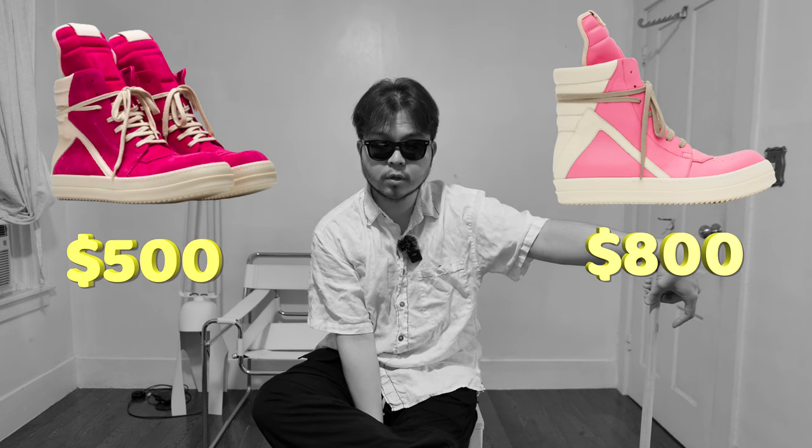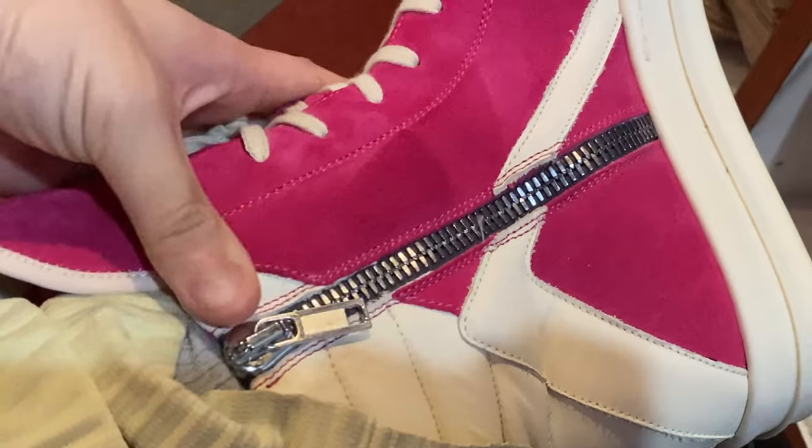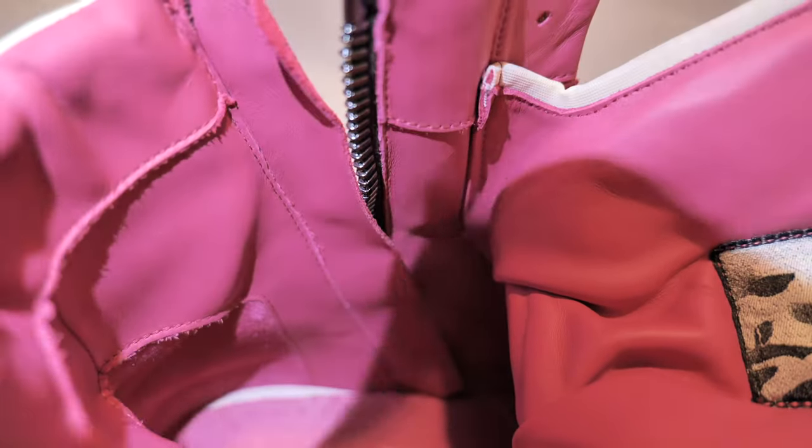My opinion: the suede Geo Basket was not my first choice. My first choice was the full grain calf leather version, but at the time it was $300 more. However, if prices were the same I would honestly not get the suede version - I just like the feel of full grain calf leather better. Suede is a lot thinner than full grain because you cut off the grain and the grain-corium junction, so it won't last as long, which is a concern when spending this much money on sneakers.